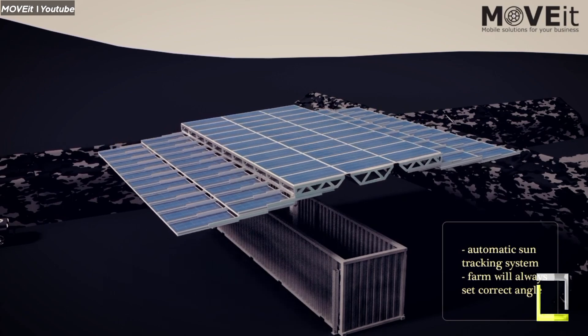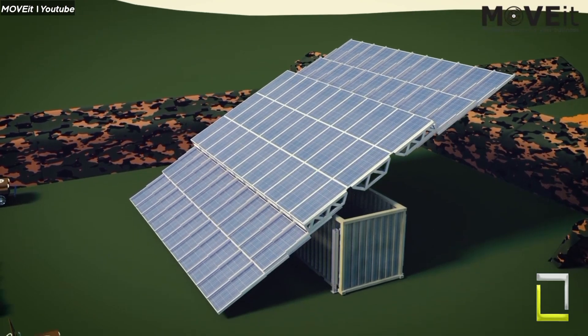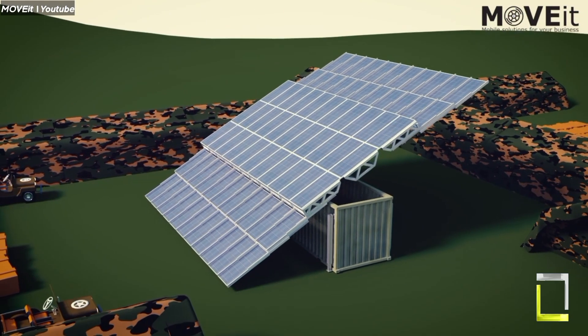As technology improves and costs fall, these adaptable powerhouses will play an increasingly important part in our transition to a clean and sustainable future.